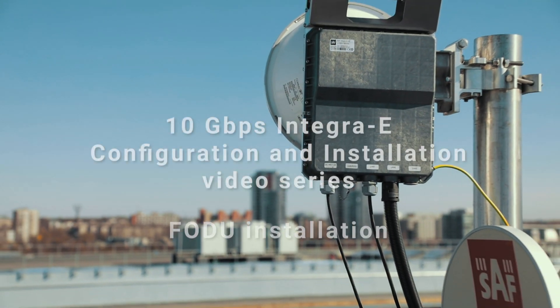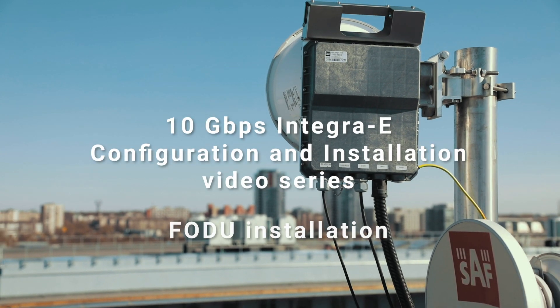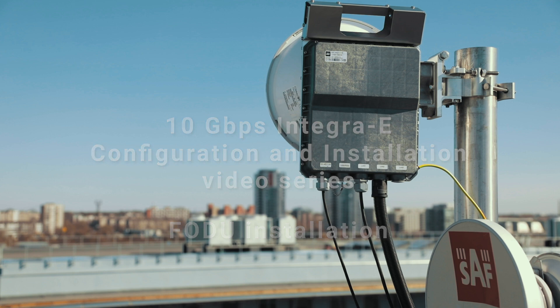Welcome to the Integra-E configuration and installation video series. In this episode, you are going to learn how to mount an Integra-E radio on the antenna, how to apply power, and set up management and data connections.